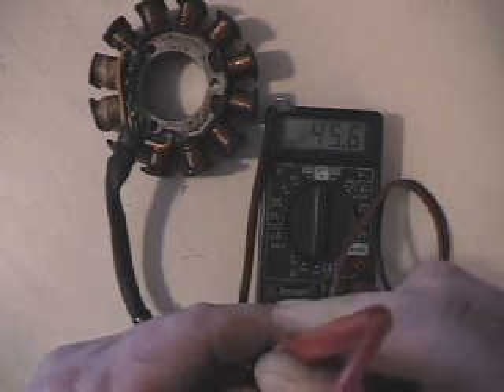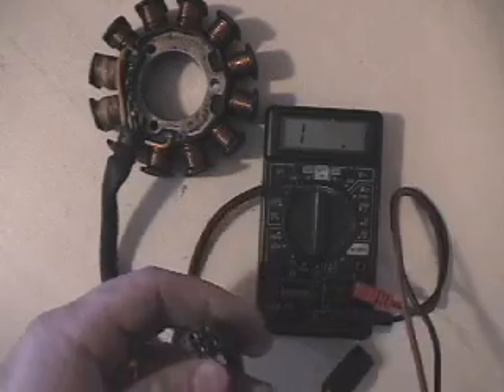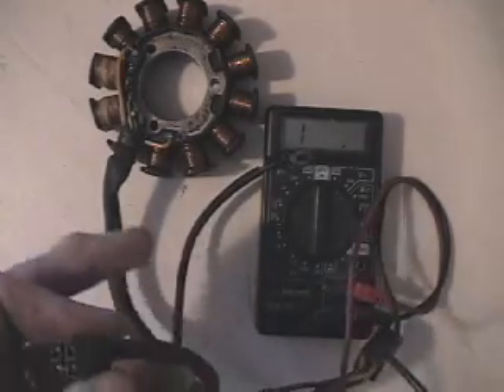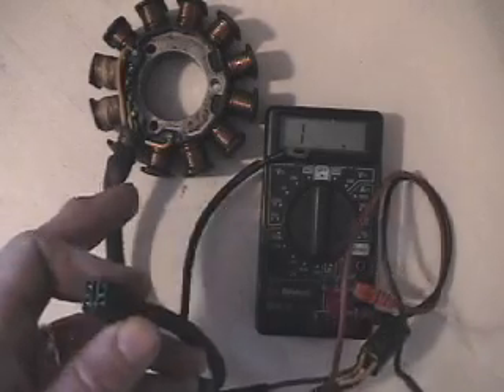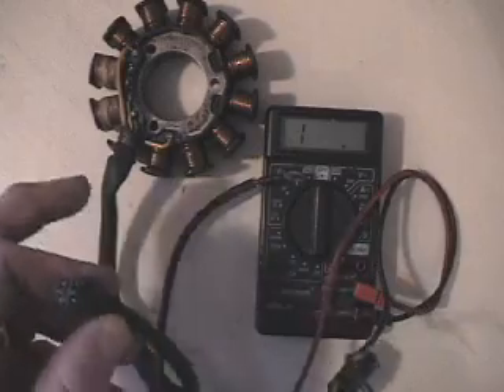That's how you check this stator for ohm readings — your power side and then your ignition side. This is for the 2002 ZRT 800s and the Thundercat 1000s. These have the 3D ignitions on them, they have the TPS switch and so forth. Thank you.